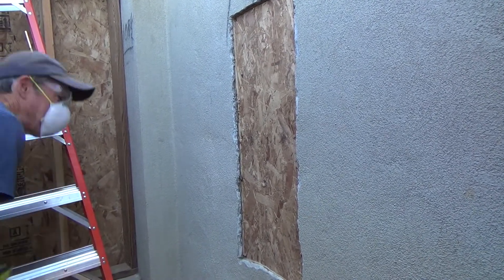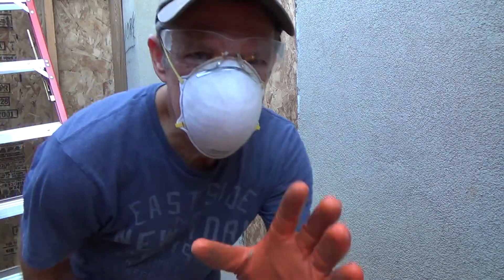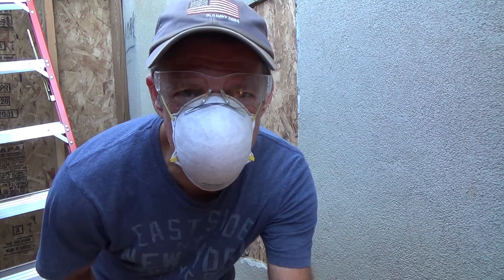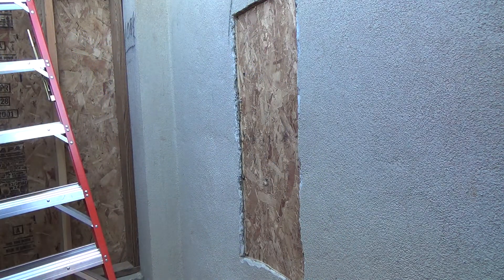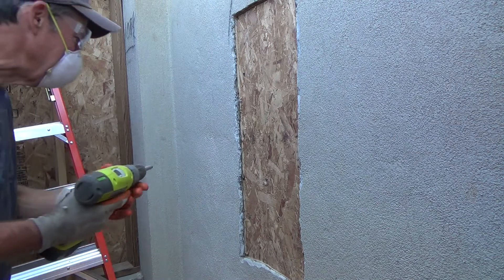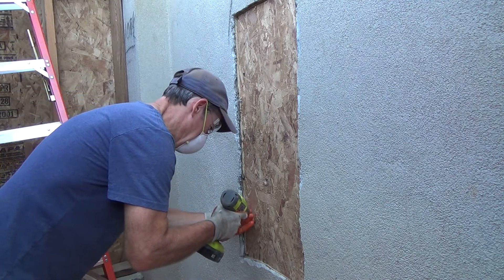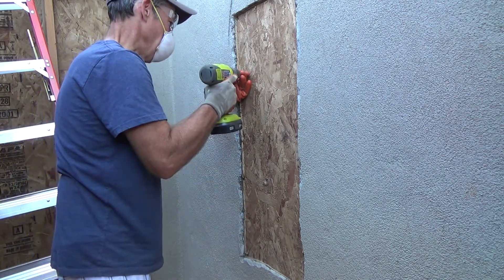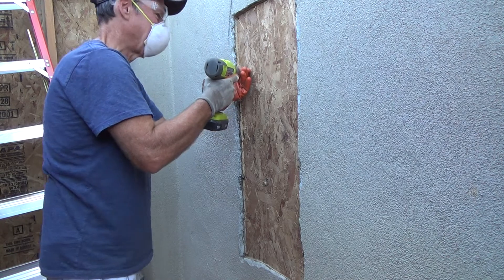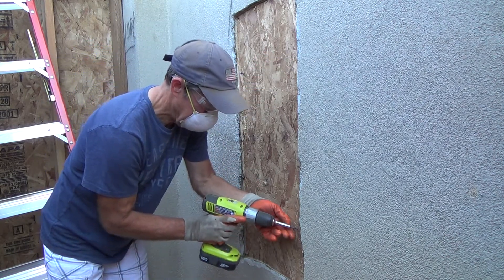It's the next day already. I didn't get as far as I wanted to the other day because my brother and his wife came to visit, and so I didn't get a chance to come in here yet.